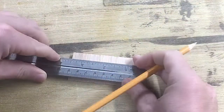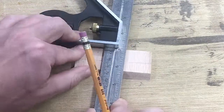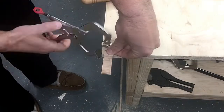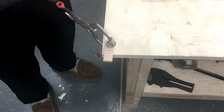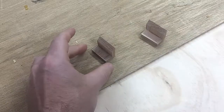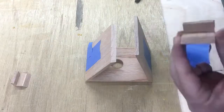The resting pieces need a slot to allow the charging cable to reach the bottom of the phone. I measured an inch and a half on the two smaller resting pieces and cut them using a coping saw. These pieces were joined with super glue because it dries faster and I wasn't sure how well the tape would work on such small pieces.